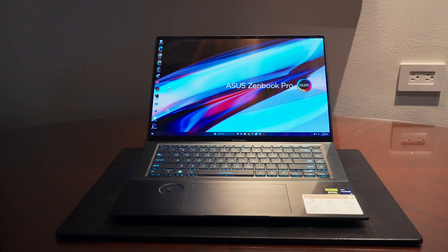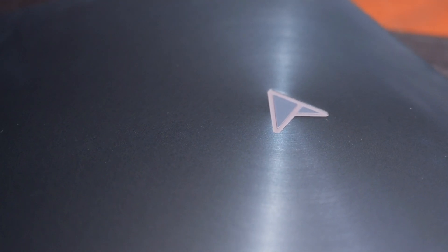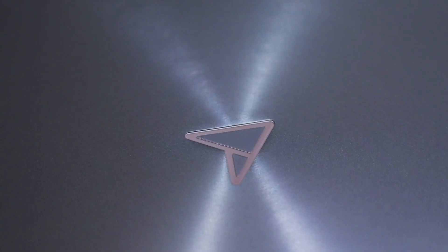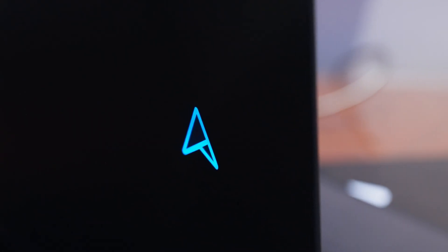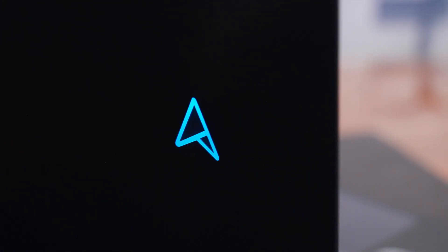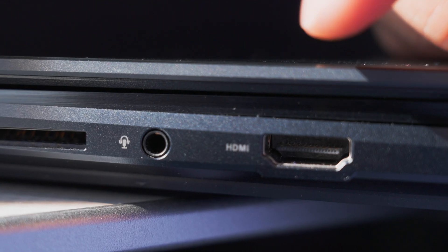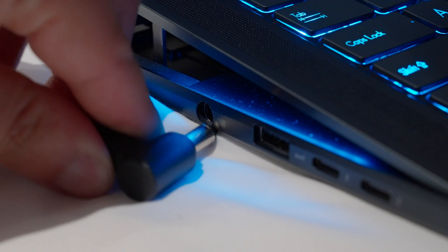When first looking at the ASUS ZenBook Pro 16X OLED, it's hard not to notice their new logo, which I can only imagine makes Michael Fisher happy with its Star Trek vibes. It illuminates and even flashes green or red to indicate your battery status. It has a premium CNC aluminum unibody design that feels quite sturdy, with a full-size HDMI 2.1 port, a headphone jack, and a full-size SD card slot — which is critical for creatives.